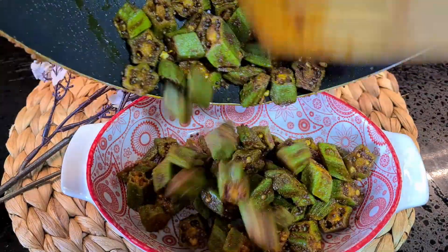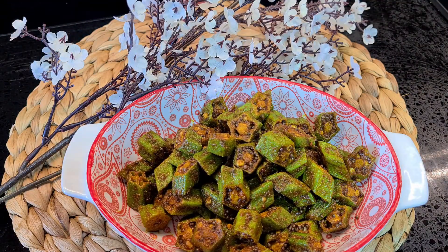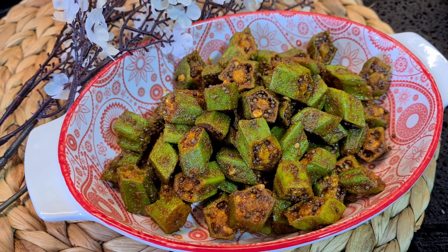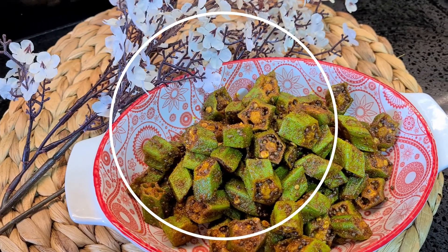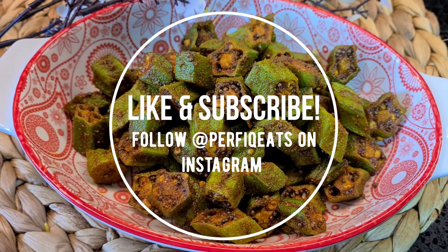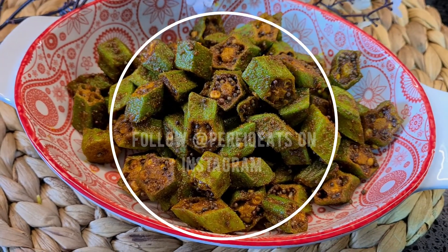And it's all ready, you guys! It's time to dish it out. I hope you guys give this masala okra recipe a try — it's full of flavor and I hope you guys like it. Be sure to like and subscribe to our YouTube channel for more easy breezy recipes, or follow us on Instagram at PerfiqEats. Thanks for watching. Bye guys!